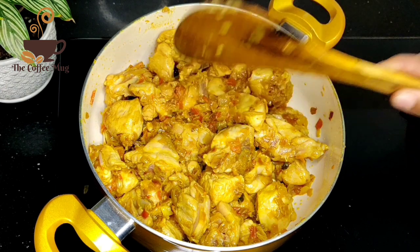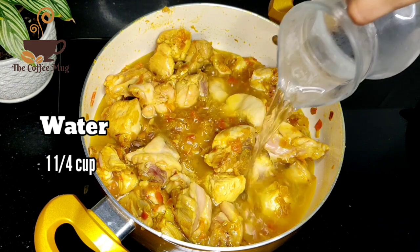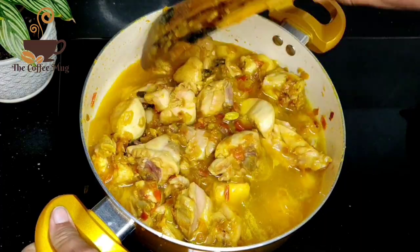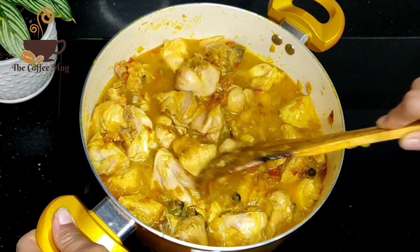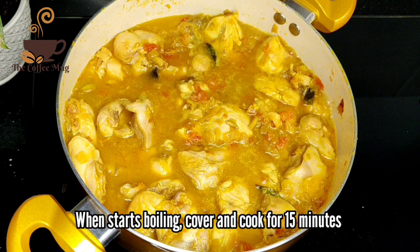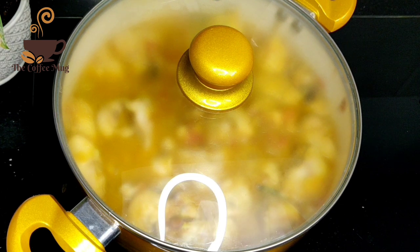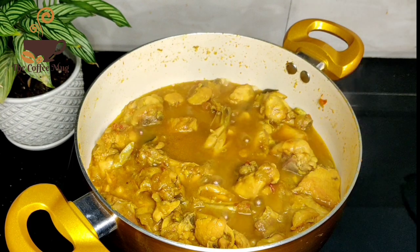Now the chicken is ready to cook. After 3 minutes, let's cook the chicken for 13 minutes. If you cook the chicken in 13 minutes, you will cook it in 3 minutes.